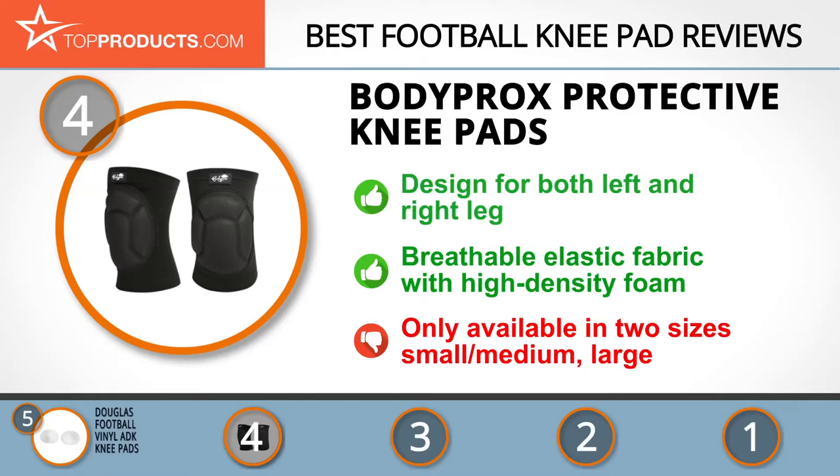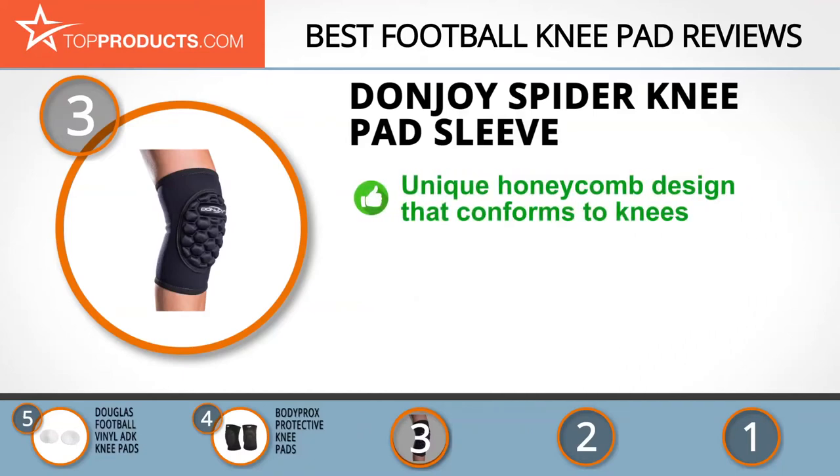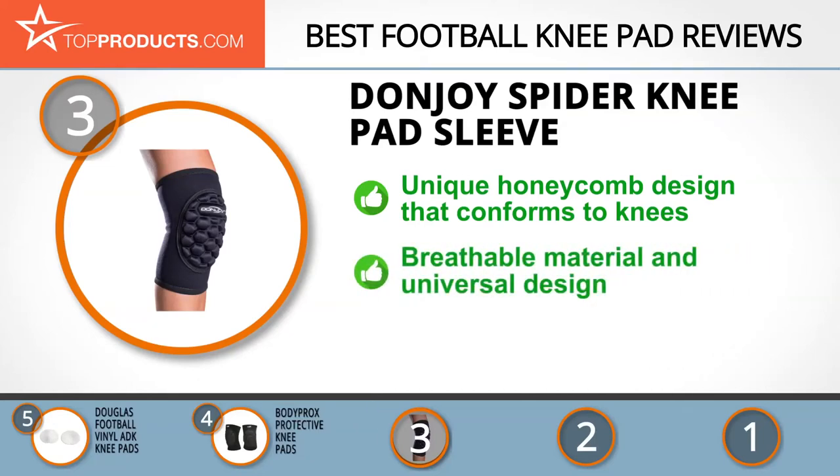The next product was chosen because it is a great choice for people looking for a football knee pad with lots of bells and whistles. At number three, we have the DonJoy Spider Knee Pad Sleeve. DJO Global, or DonJoy, is a respected name in the rehabilitation and orthopedic device field, parent to several brands including Aircast and Pro Care. The DonJoy Spider Knee Pad Sleeve boasts a unique honeycomb design on the kneecap which conforms to your knees for superior comfort and cushioning.